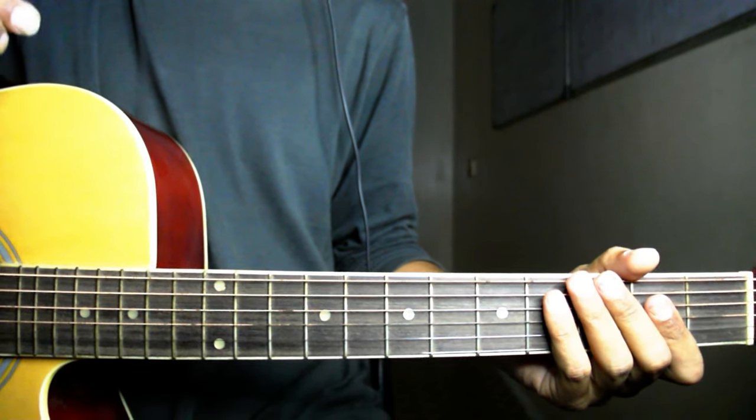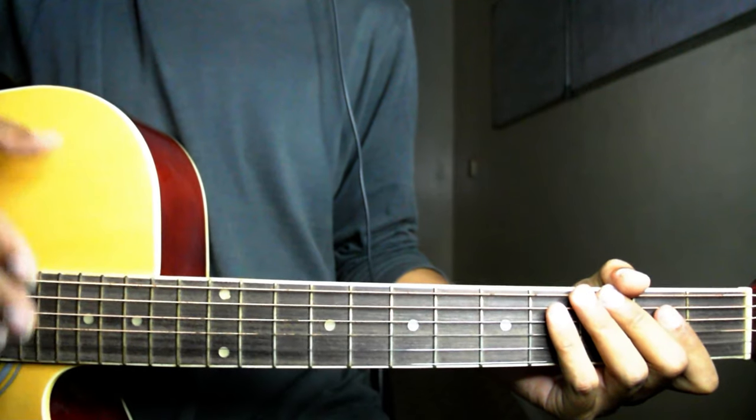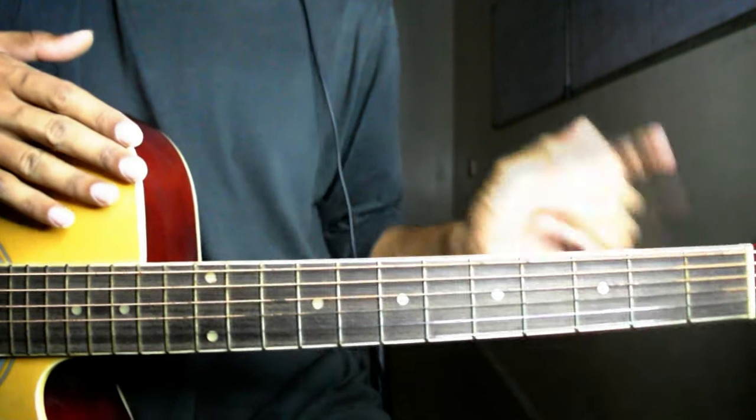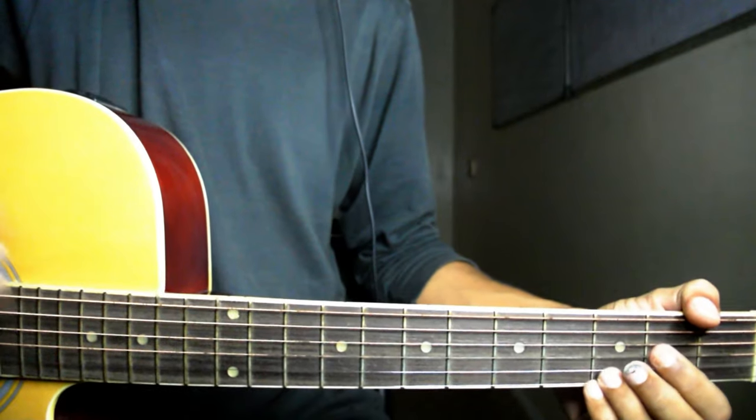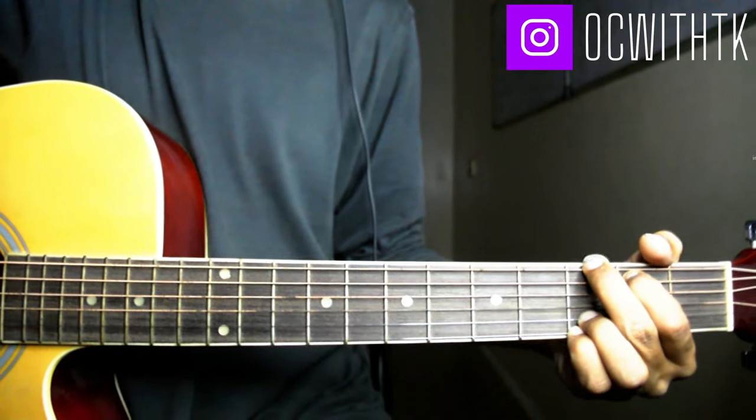मैं जो play कर रहा हूँ, क्योंकि मेरी pitch इतनी ज़्यादा high नहीं है — Abida Parveen जी की pitch काफी ज़्यादा high है — तो मैं इस वजह से इसको without capo play कर रहा हूँ। तो friends, जो start लेंगे हम वो G major से लेंगे।